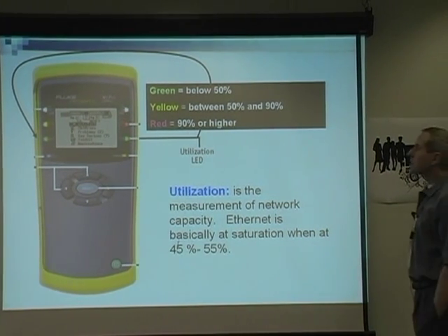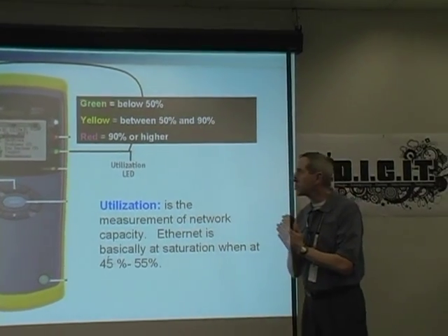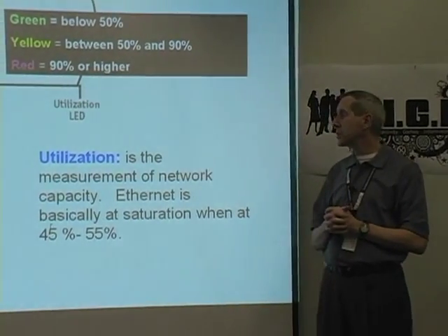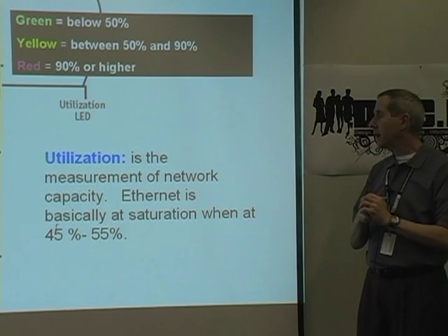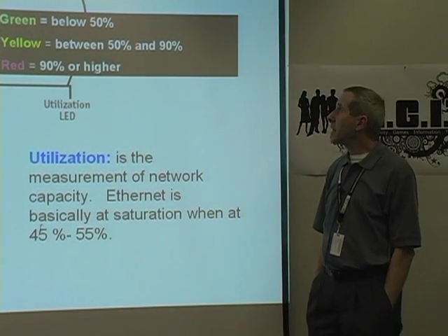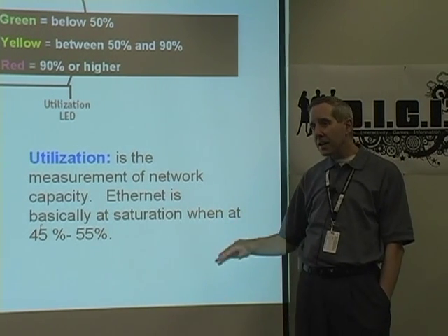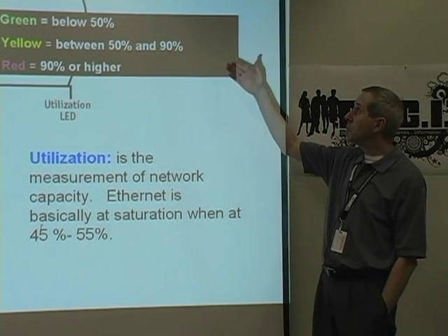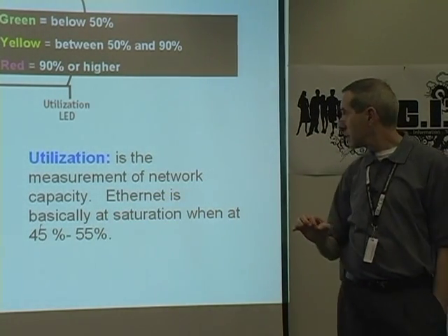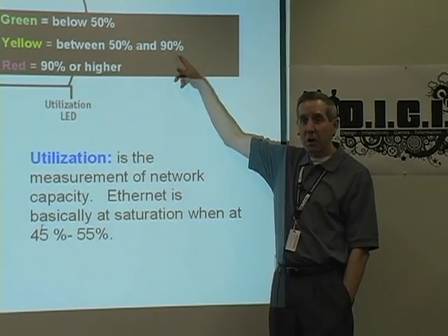The last set of LEDs is utilization. Utilization can be three colors — green, yellow, or red. These are called tri-color LEDs. Utilization is the measurement of capacity — how much network capacity do you have? Ethernet is basically at saturation at 45 to 55%. So will you ever see a red? Probably not. But if you see yellow, you are maxed out. If that yellow LED comes on in utilization, nothing is coming in and nothing is coming out because you're already saturated. Understanding that Ethernet is basically at saturation between 45 and 55% means that if you see yellow, for all practical purposes, you're already saturated.